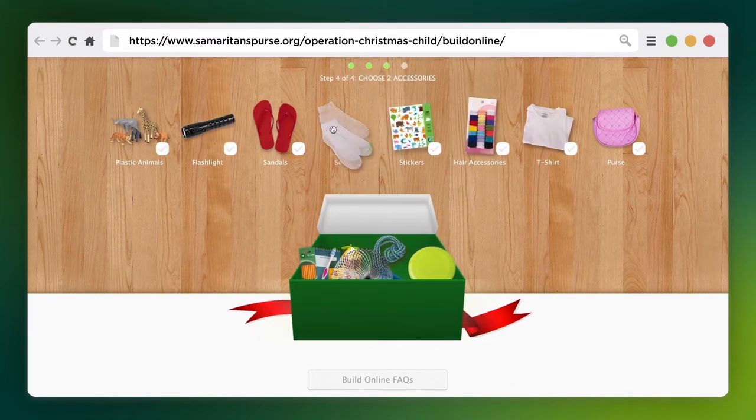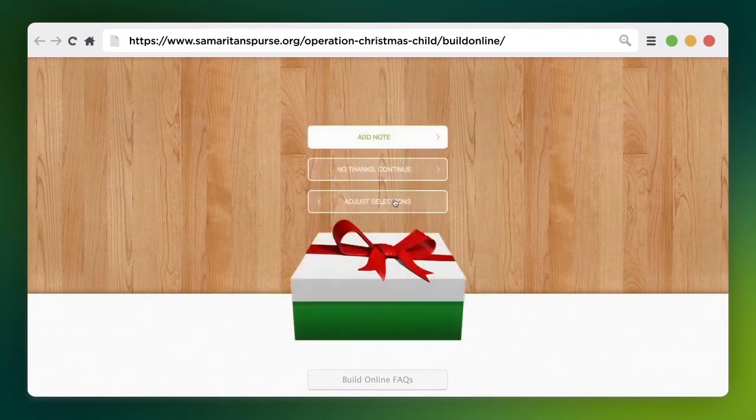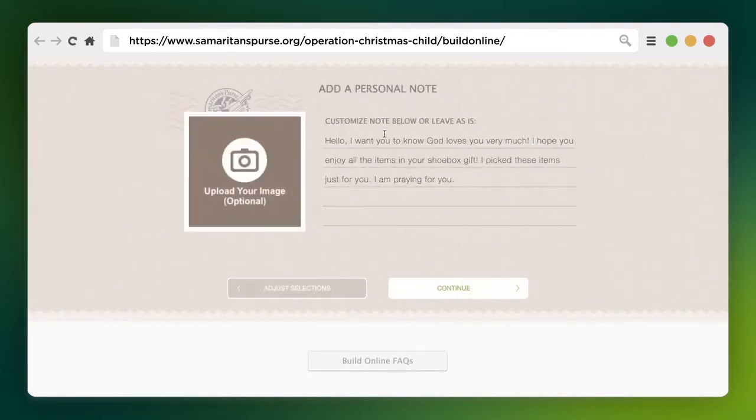Simply select toys and other fun items you'd like to include from our collection and personalize your gift with your own letter and photo.